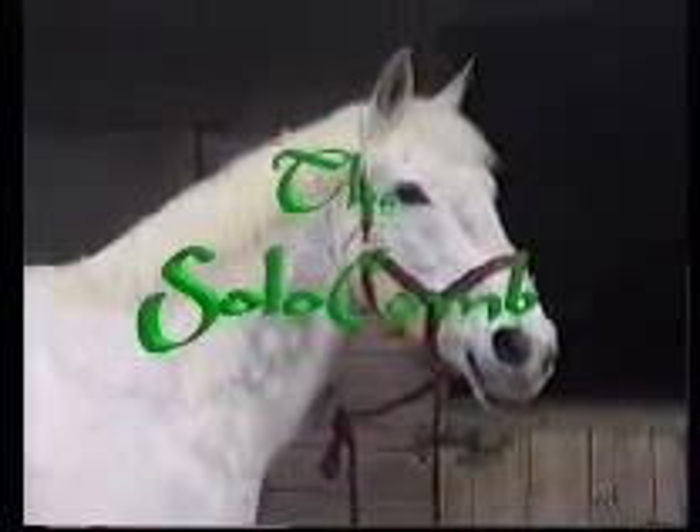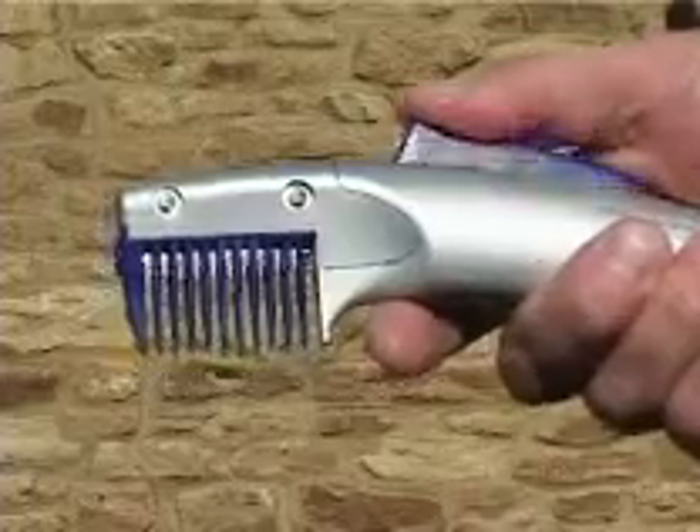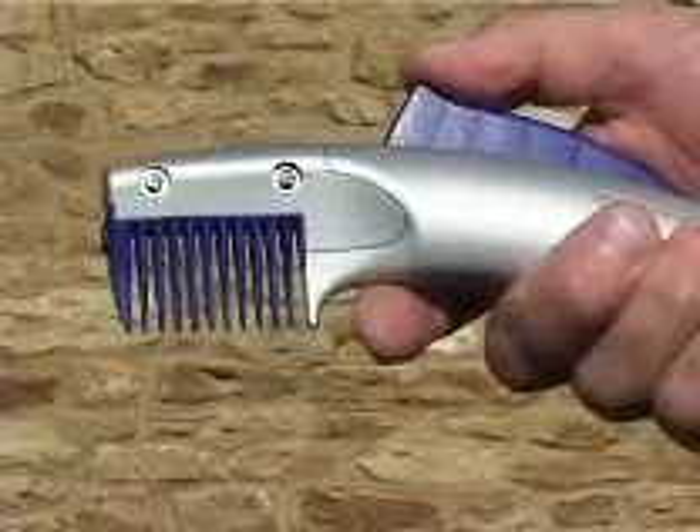Make a better friend of your horse by using a Solo Comb. This award-winning, unique invention combines all the benefits of combing with an instant cutting action.